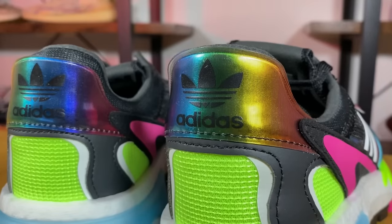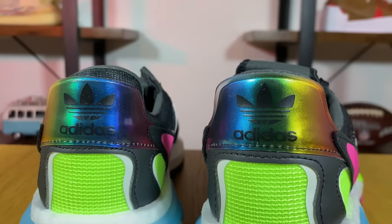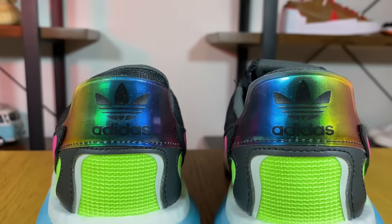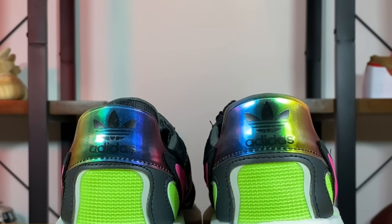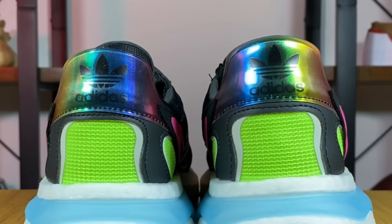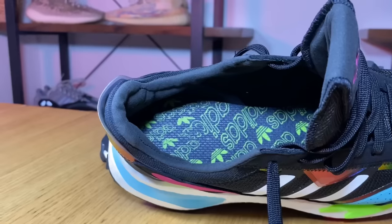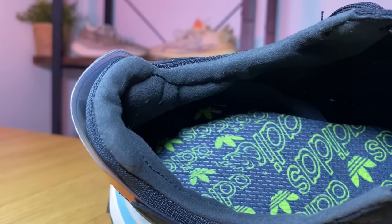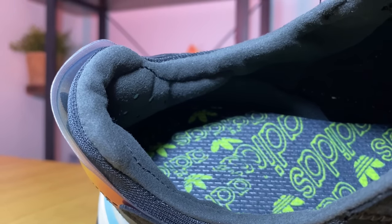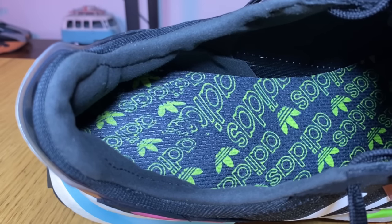Going towards the heel section, the mesh changes to a volt green color, and on top we have overlays including a white rubberized material and what appears to be synthetic leather. At the top of the heel section there's more rubberized material which changes color depending on how the light hits it, along with the Adidas Originals logo. Going inside, there's a very good amount of padding with perforation holes for breathability, and inside we have this foam insole in black with the Adidas Originals logo in green.